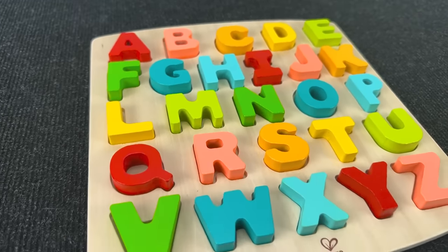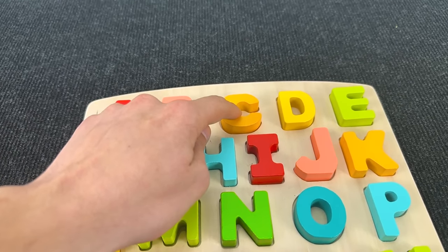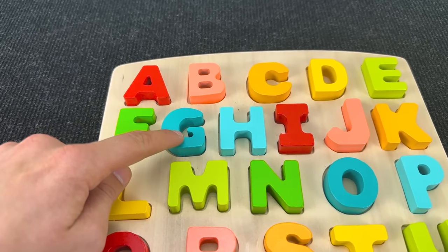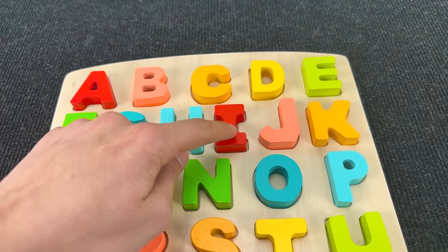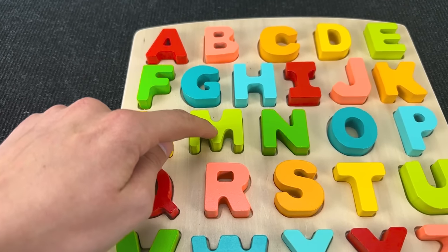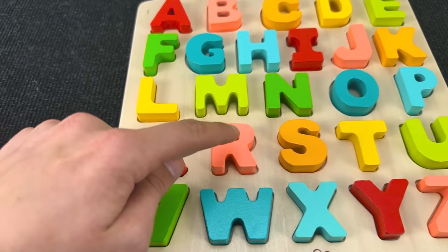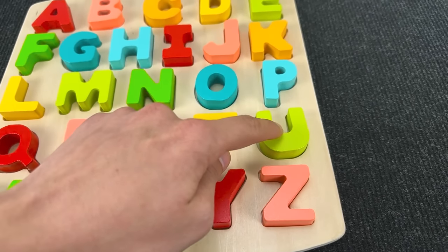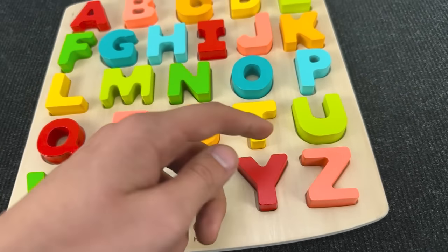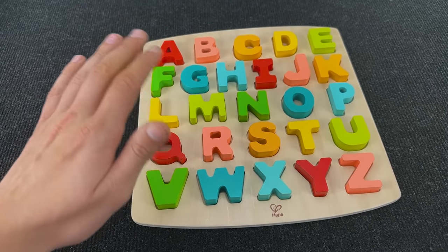Congratulations! We found all these letters. Now let's repeat: A, B, C, D, E, F, G, H, I, J, K, L, M, N, O, P, Q, R, S, T, U, V, W, X, Y, Z. Thanks for helping me! Subscribe to the channel and put likes! Bye-bye!